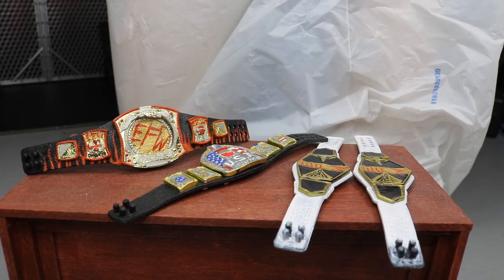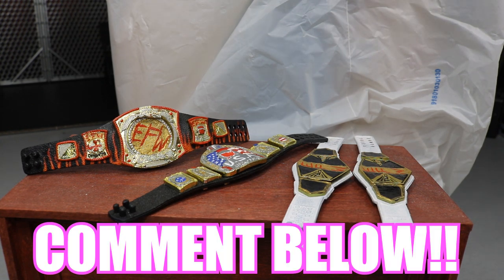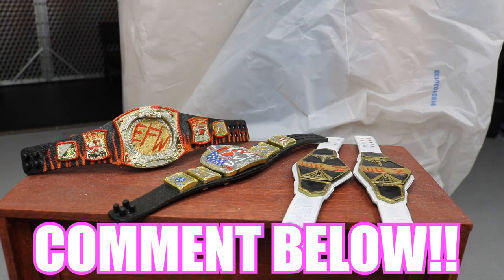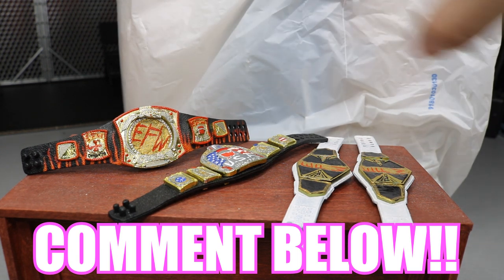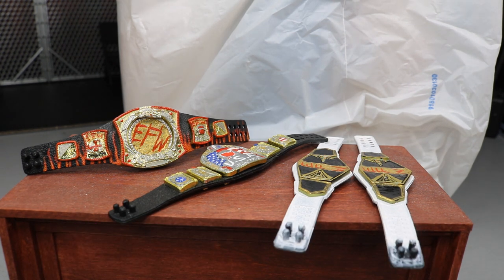Welcome back to another My Name Toys video. Today we have some more custom WWE action figure title belts to go through. Comment down below right now — we have some hauls back here, three brand new figures I got from Walmart out of town. They are Walmart exclusives, so guess what three they are. If you get all three right, you're a champion and deserve to be in the MDT battle royal.